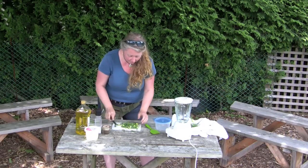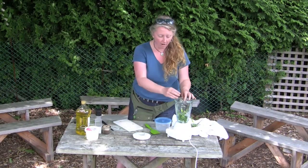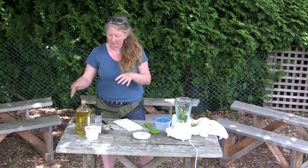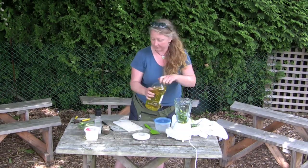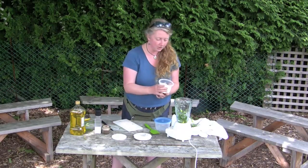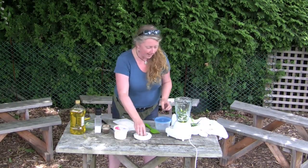Chop them just big enough so you can throw them into the blender — into the blender they go. They're kind of harder and stockier so it's going to take a little bit of blending. What I did was take some olive oil, probably about half a cup to start, and a little bit of parmesan cheese. What we're doing here is making scape pesto.